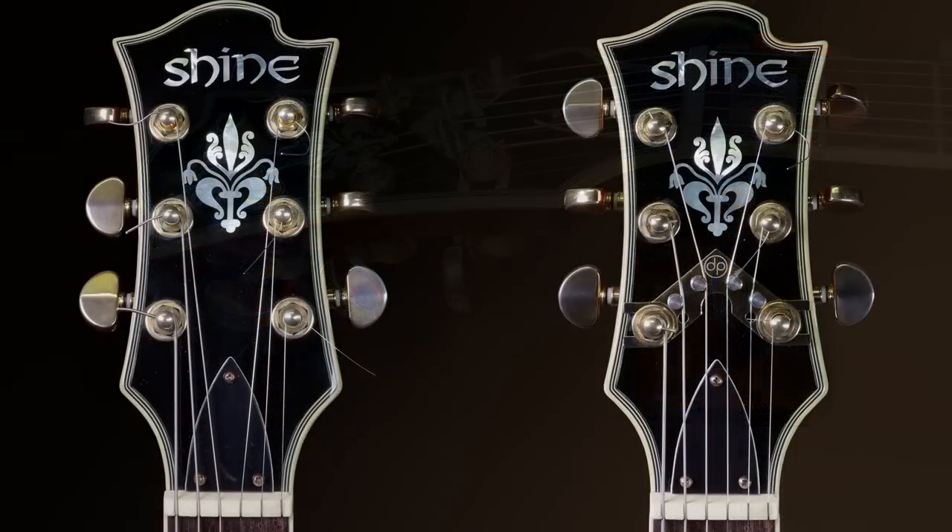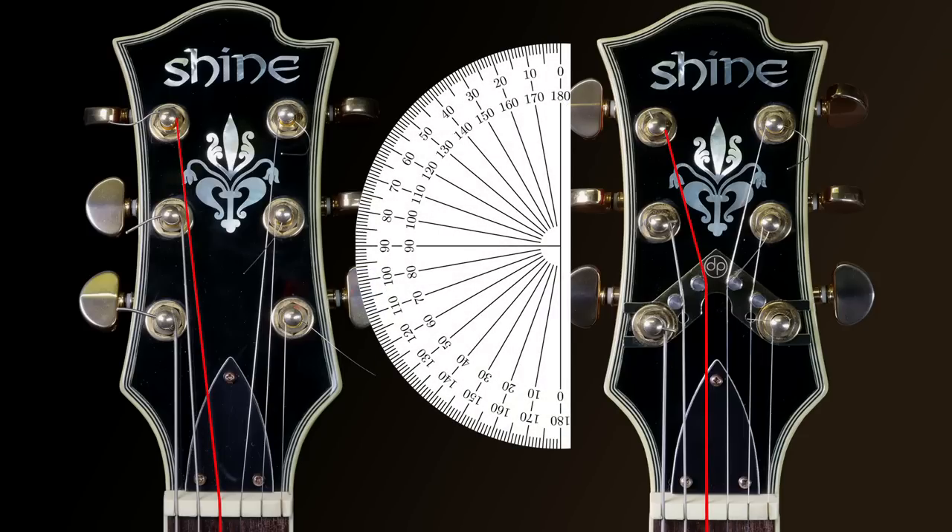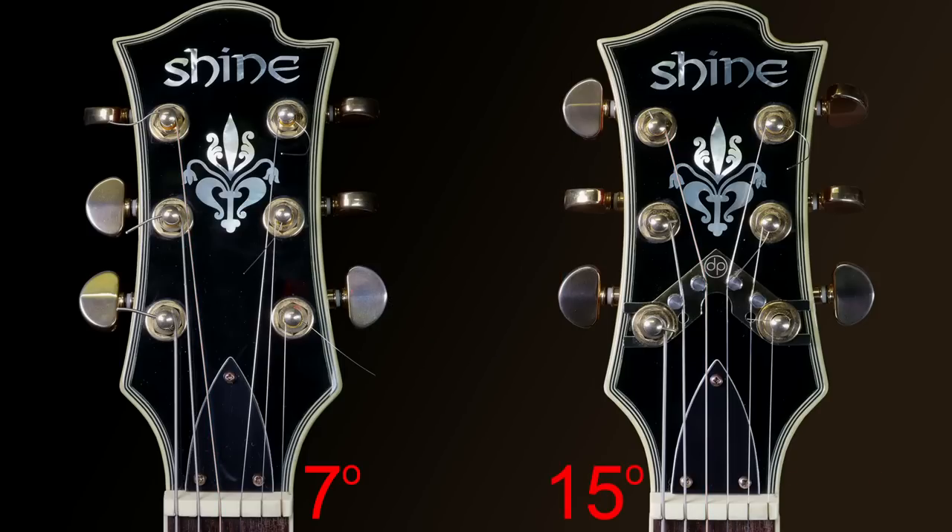Before testing, I want to highlight some observations. At the beginning I mentioned that the String Butler actually creates a greater break angle, and I can now confirm this. Looking at the D string: before the String Butler, the break angle at the nut was about 7 degrees. After fitting the String Butler, it's about 15 degrees at the roller — twice the previous angle. So the break angle is significantly higher with the String Butler fitted.